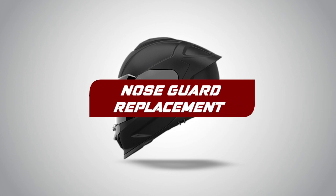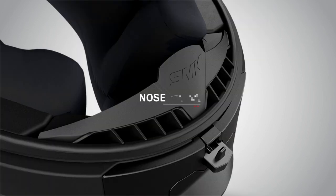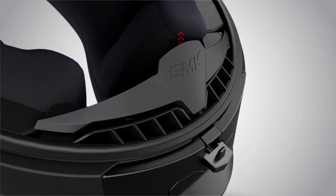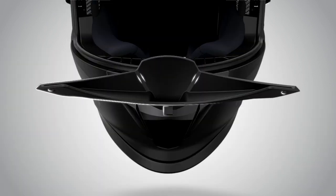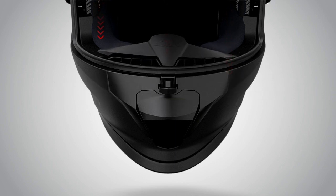Nose Guard Replacement. To replace the nose guard, pull it up from its slots and it will come out. Now put it in the correct slots to fix it back to the helmet.